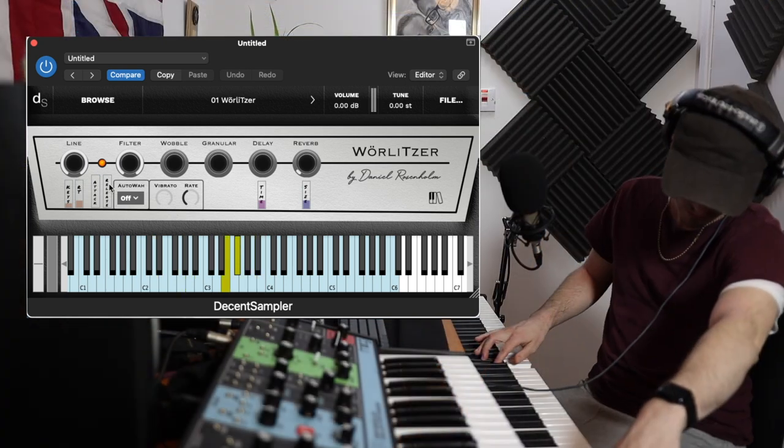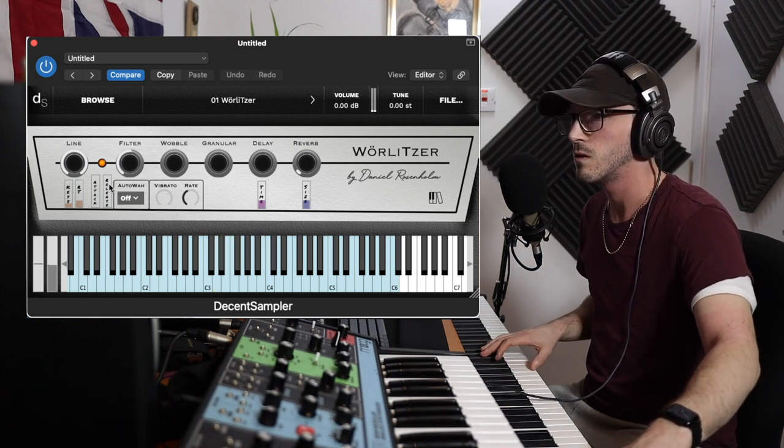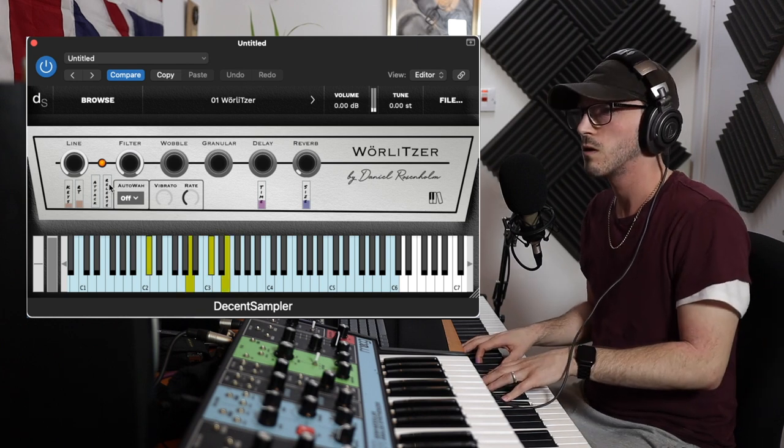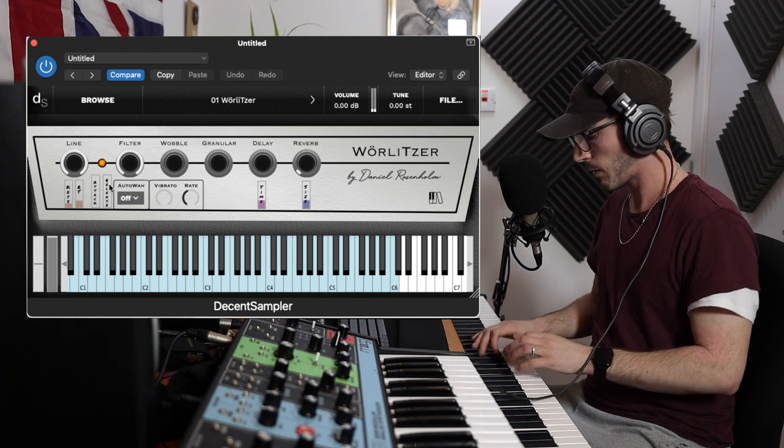Let's see if the mod wheel does anything as well. That's your filter. Of course your pedal does something as well. And that's a very simple, very plucky sound.